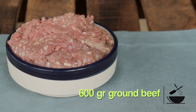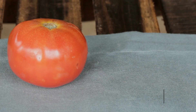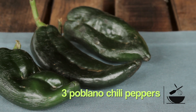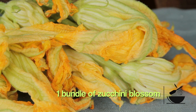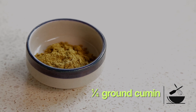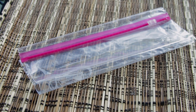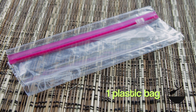For the filling, we're going to use one pound of ground beef, half an onion finely chopped, one tomato, three poblano chili peppers, one bundle of zucchini blossoms — I'm going to show you how to work with them in a minute — one quarter teaspoon of cumin, salt and pepper to taste, and a plastic bag to help us with the peeling of the poblano chili peppers.